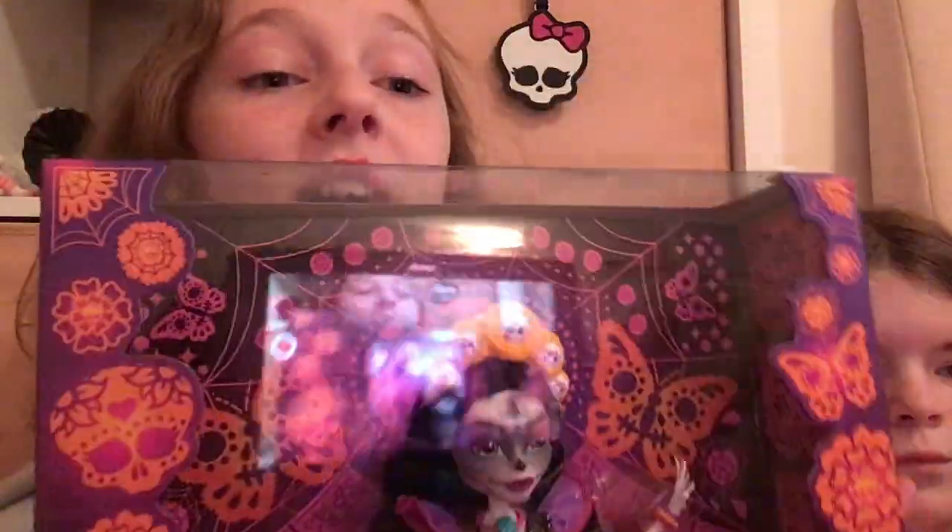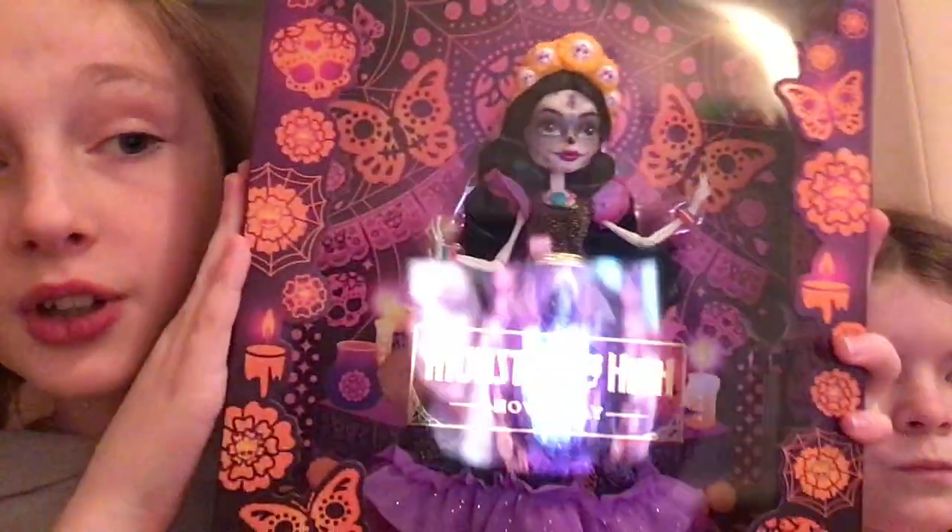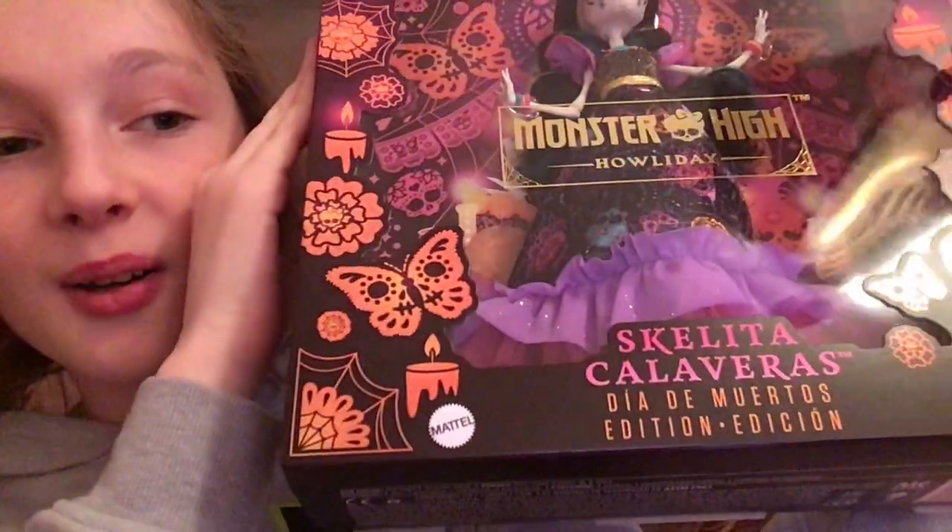No, we are going to be reviewing — sorry, not the Swiftmas tree. The Swiftmas tree is all the way up there. Anyways, today we're going to be reviewing the Skelita Calaveras Monster High Holiday doll — wait, Day of the Dead Doll.